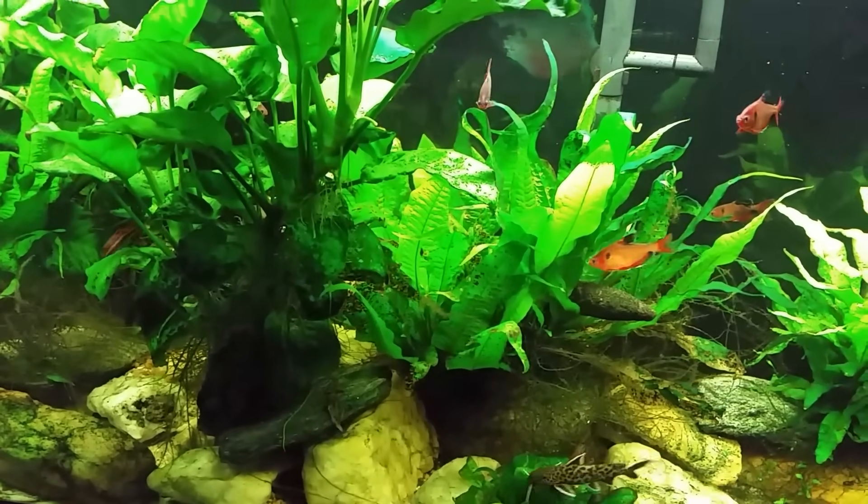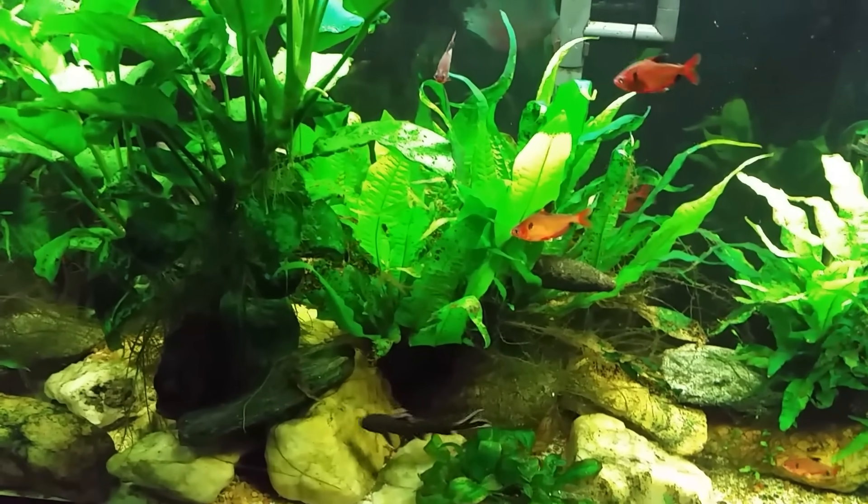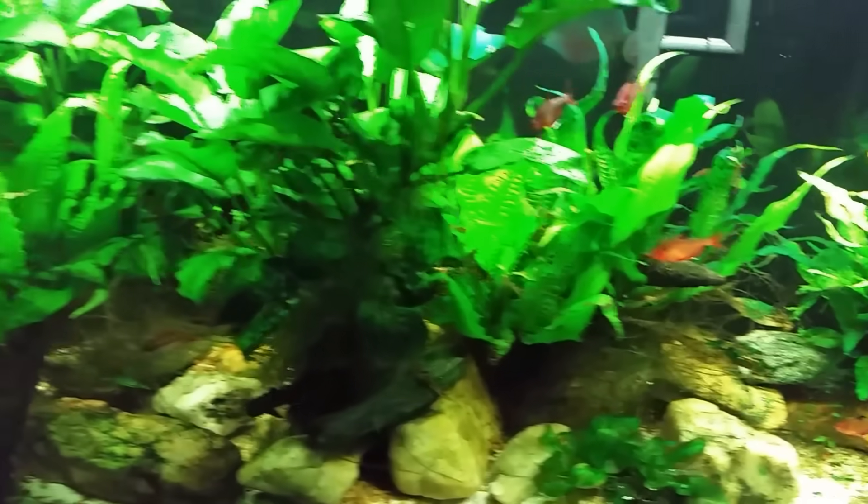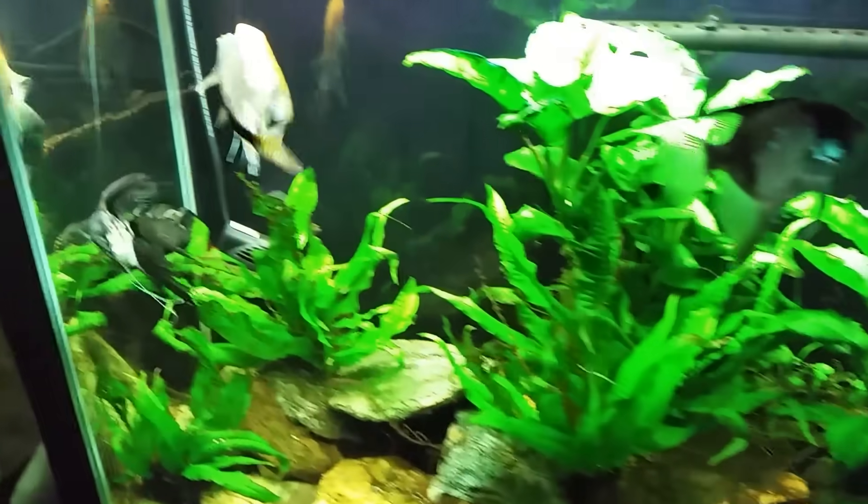There are a lot of downsides to it. The upshot, of course, is that it really is a fantastic tank cleaner — I can't argue with that. It does a great job of keeping this tank clean.